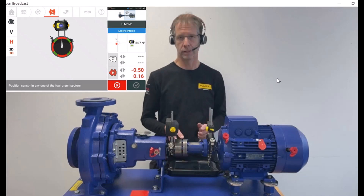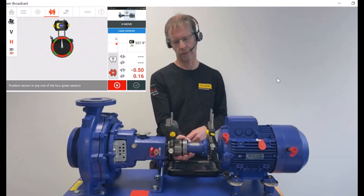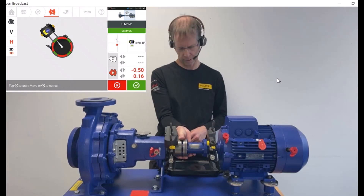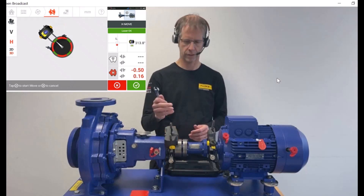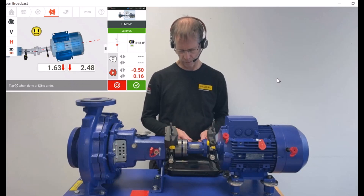The green fields are what we call the 45-degree positions. We go into any of them, so I go into the 130 position with the line 3 sensor and the prism. The live move starts automatically now.